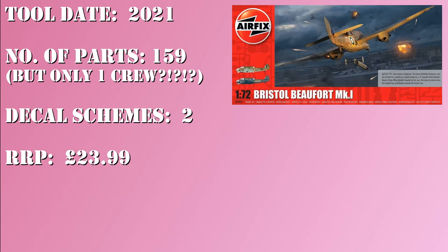Basic data on the kit then. This is a 2021 tooling, and was the only release of the kit until it was announced this year, 2024, that they are redoing it as a Mark 1A — so different turret and minor tweaks. There are 159 parts according to the box, although only one of them constitutes a crew member, which for a four-man aircraft is perfectly logical, I'm sure, to someone. There are two decal schemes — you can check the unboxing video linked above. The recommended retail price is £23.99, though currently available on the Airfix website in their spring sale at £21.59.